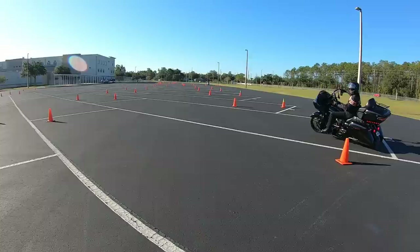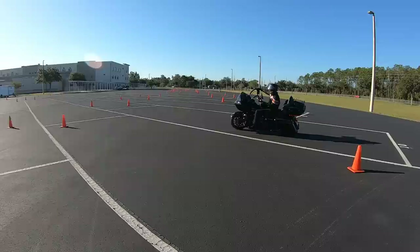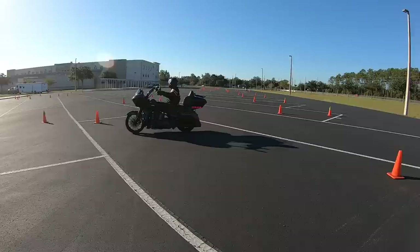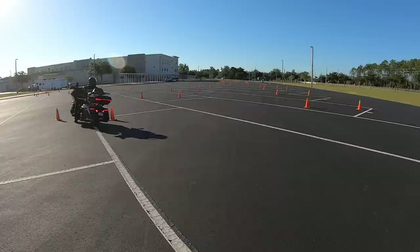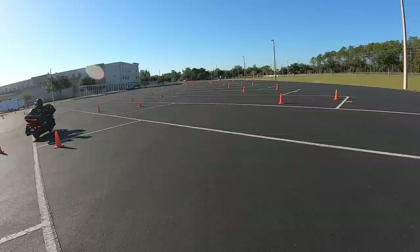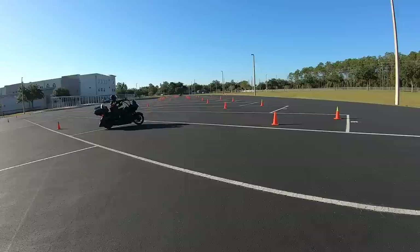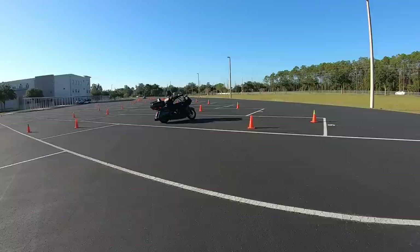Now we move on to exercise two. Notice right here — the bike should already be turning, but he's trying to keep it as straight up as possible. That arrow shows where his bike should be, but he's not doing it. He's going straight and trying to turn 180 degrees to get back to the next gate. That's difficult — it can be done, but it's doing it the hard way. As he goes through this gate, again he straightens up the motorcycle. The bike should be leaning the entire time. The further you lean the bike, the tighter the turn you can make. If you don't lean the bike, you're going to go straight — especially if you look straight.